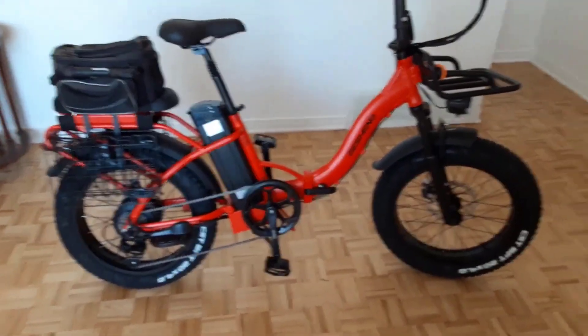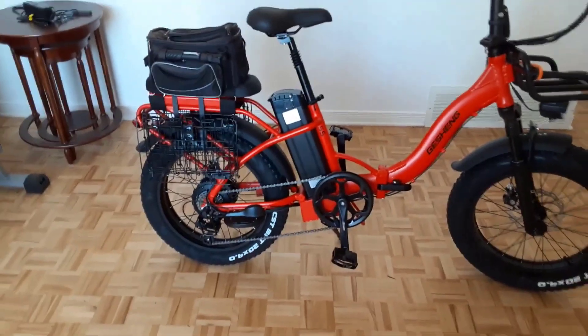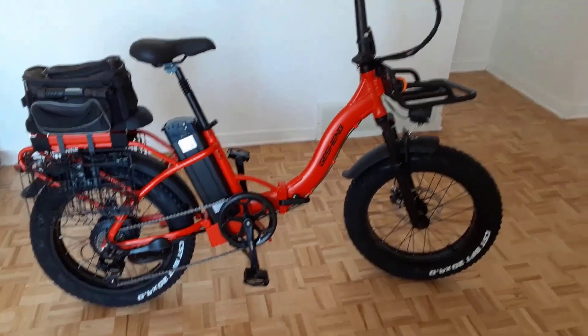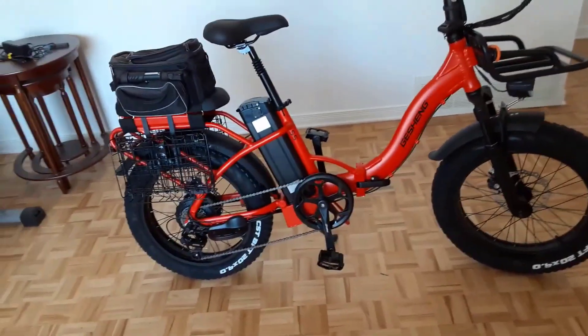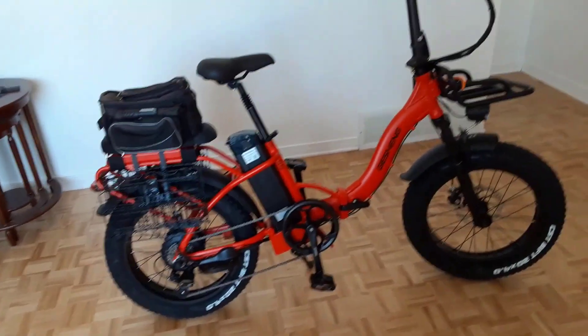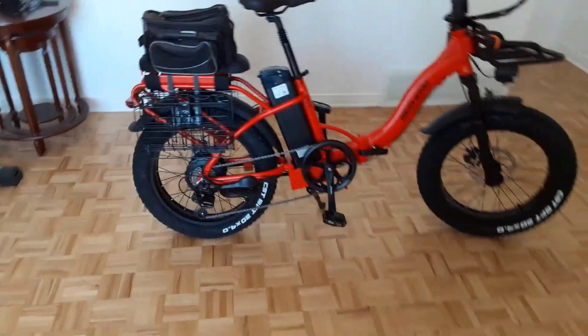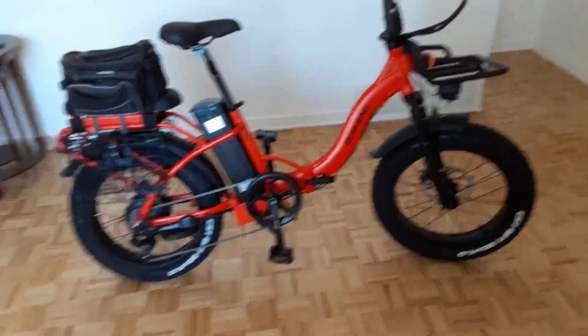It also comes with a back seat and a front shelf, which are perfect for carrying your belongings on your ride. It has cruise control — just hold the throttle for eight seconds to enter a fixed speed without pedaling. So if you're looking for a high-quality, high-speed electric bike, the Jasion S5 is the perfect option for you.